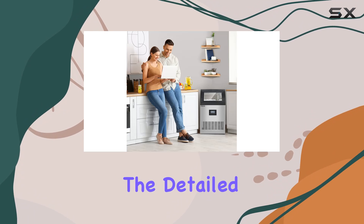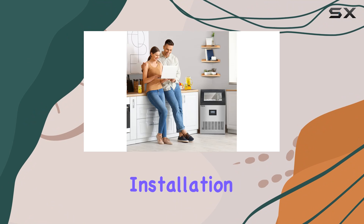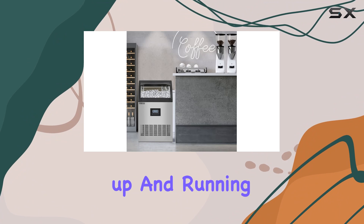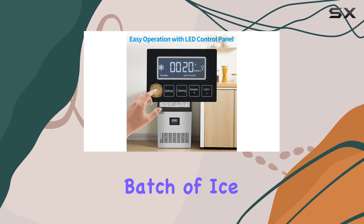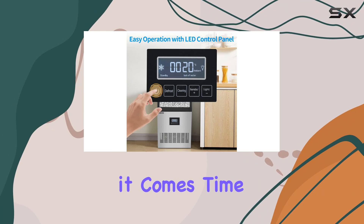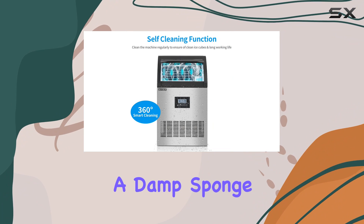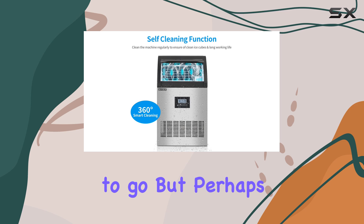Installation is a cinch with the detailed instructions and included installation kits. Within just a few steps, you'll have your ice maker up and running, ready to churn out batch after batch of ice cubes. And when it comes time for cleaning, the smooth surface ensures a hassle-free experience — just wipe down with a damp sponge or cloth, and you're good to go.